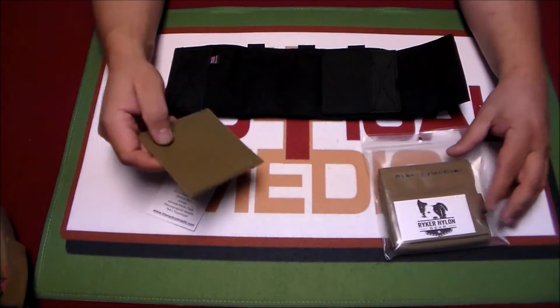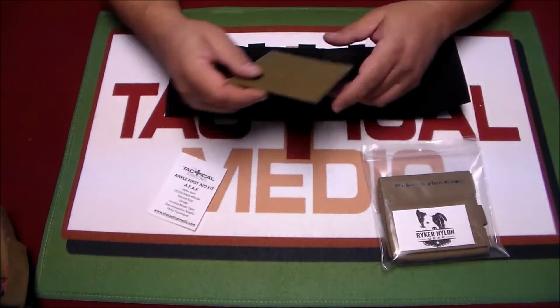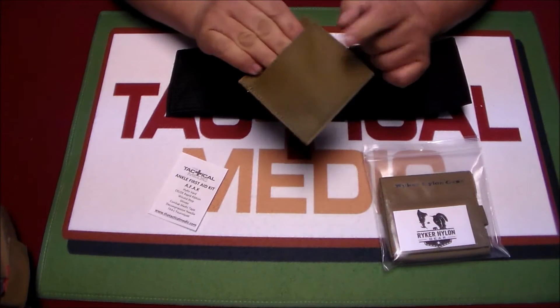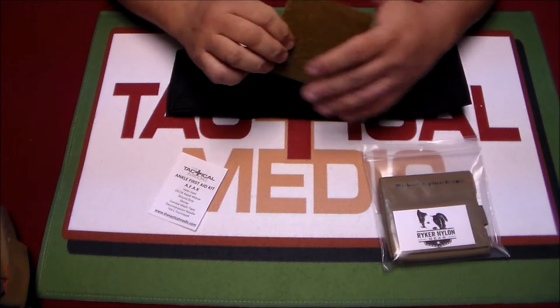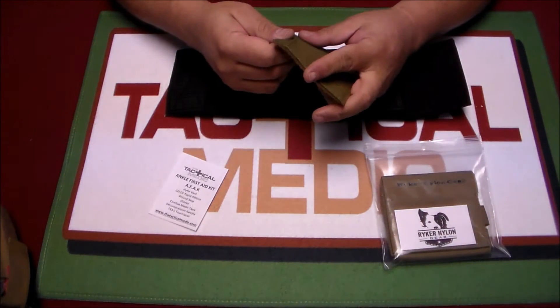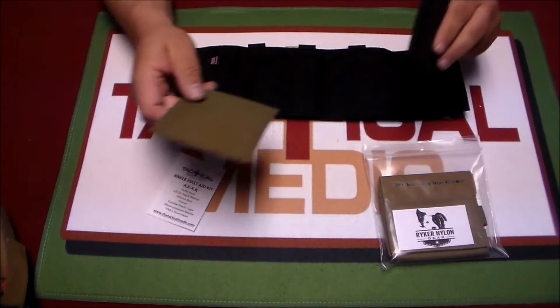The kits come in both black and tan. Custom colors are available at an additional fee. You can contact us for that, or you can contact Riker Nylon directly, but you are going to pay a little penalty for wanting something weird.